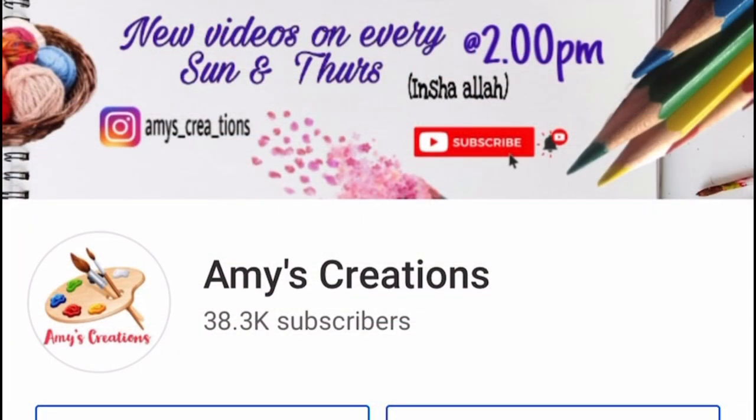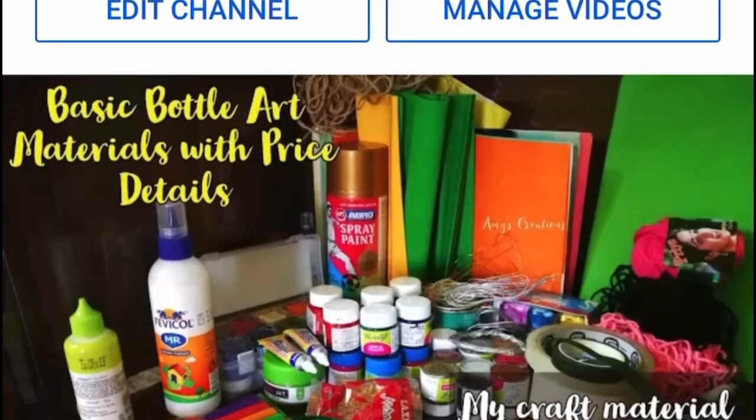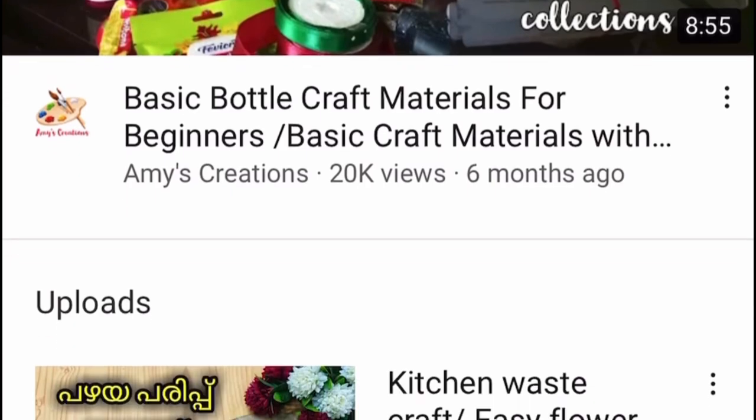Hello friends, welcome back to my channel. I am here today. This is a very easy bottle art video that you can do.